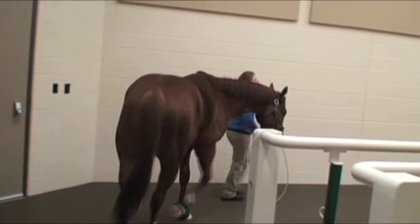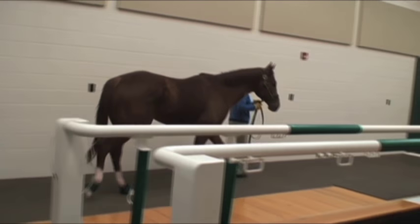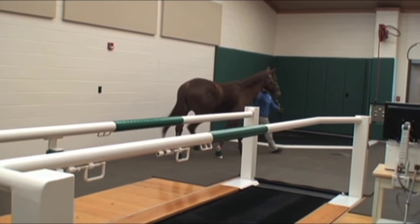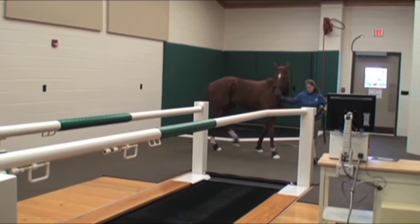The first step in acclimating the horse to exercise on the treadmill is to walk the horse through the treadmill and allow the horse to become comfortable with the footing and side bars.